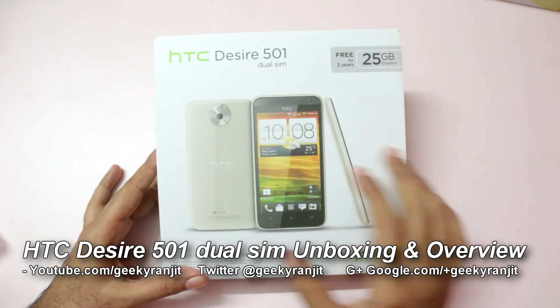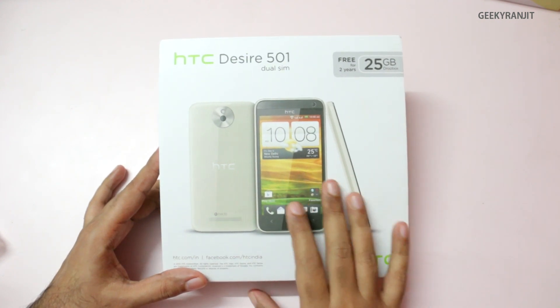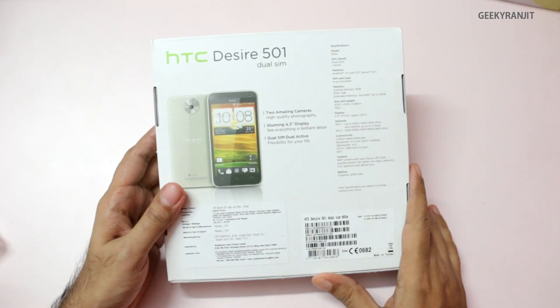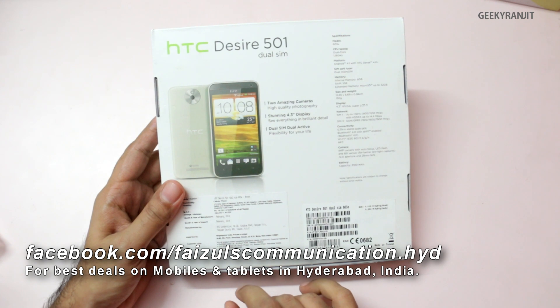Hi there, this is Ranjit and I have the HTC Desire 501 dual SIM model with me. We'll be doing the unboxing and have a first look at this one. Quite a few of you have requested me to review this unit, so I'm doing it. I want to thank Faisal Communications for providing this unit for review. Before we proceed, let's talk about the pricing.